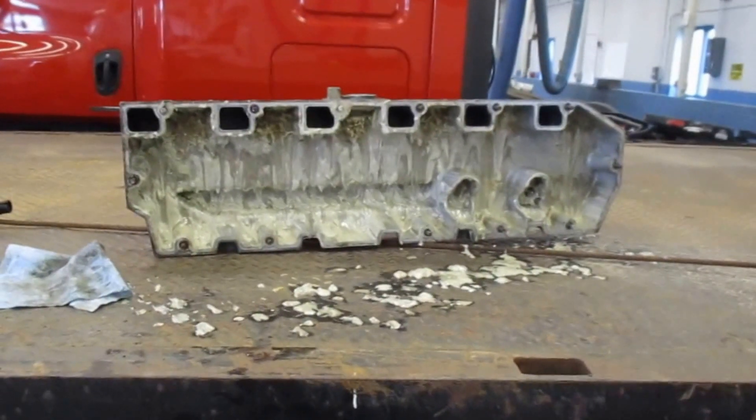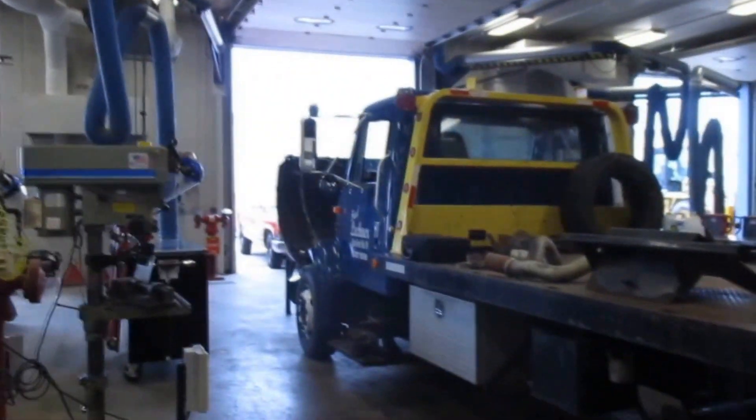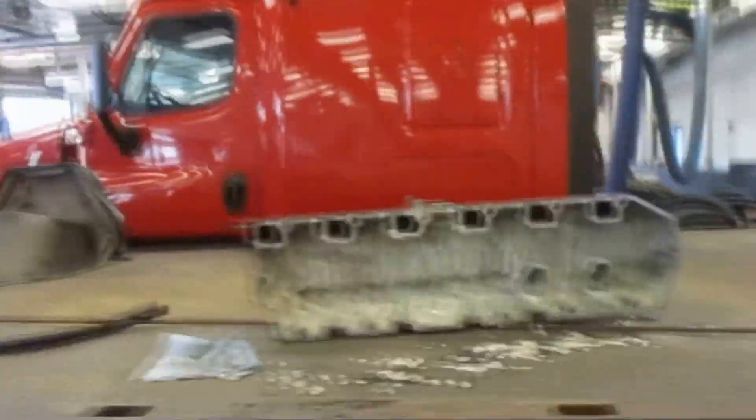Hey guys, today we are at the Western Technical College down here in La Crosse. We have my dad's rollback in the shop doing an in-frame engine rebuild during engine rebuilding class.